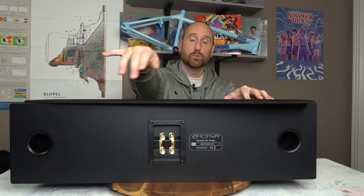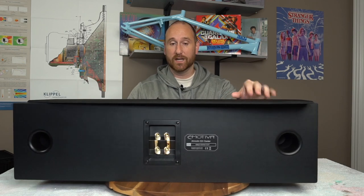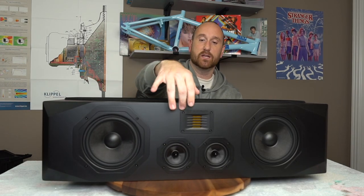Using my wife's lazy susan — she would murder me if she knew I took it apart for speakers. On the back you've got two ports and multi-way binding posts; you can bi-amp this speaker if you'd like. On the front you've got the AMT folded ribbon tweeter, two six-and-a-half-inch woofers, and then two three-or-four-inch mid-ranges.